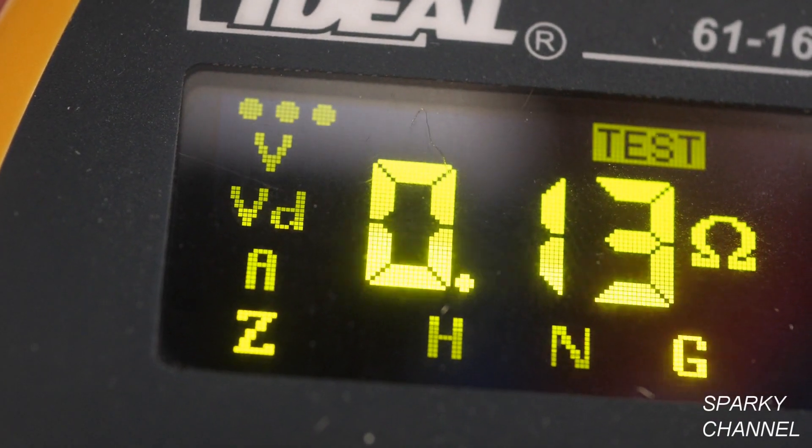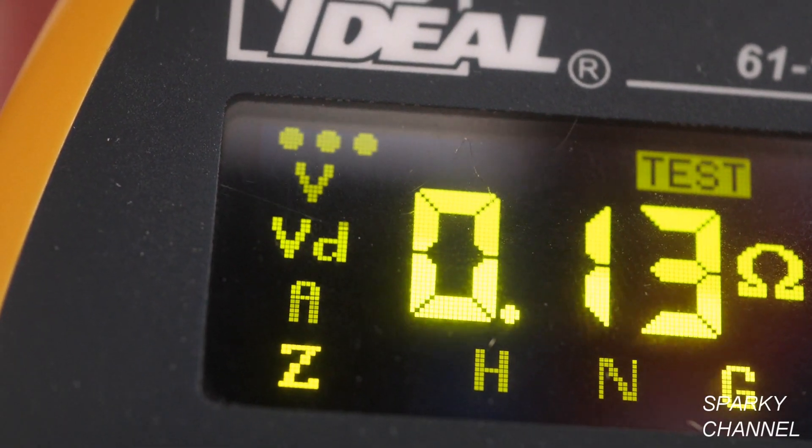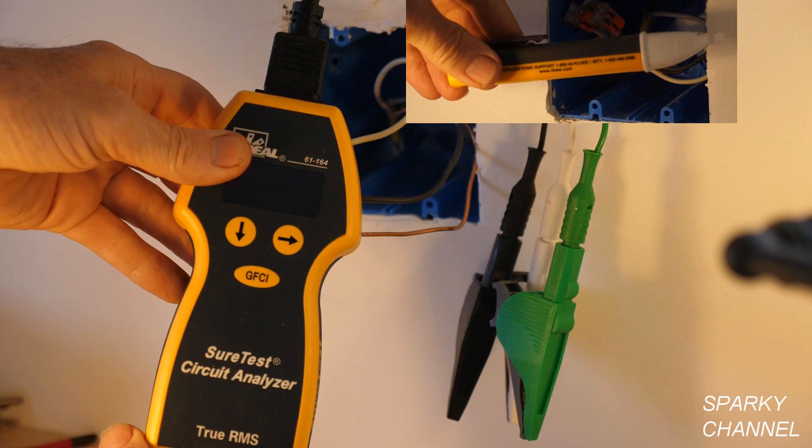I'm happy with that reading of 0.13 ohms for the ground in a 1960 house. Here's the GFCI test — I press the test button on the GFCI that controls those receptacles, then press reset and they come back on. Both of these receptacles have earned their GFCI protected outlet stickers.